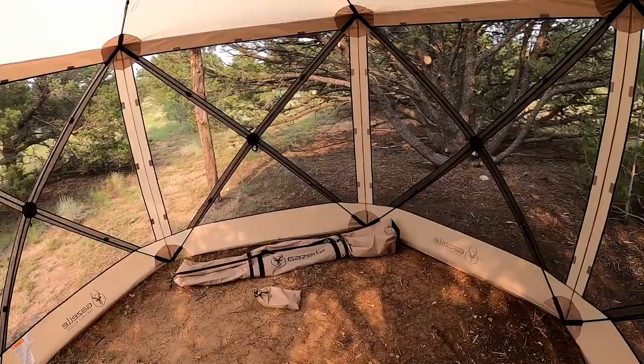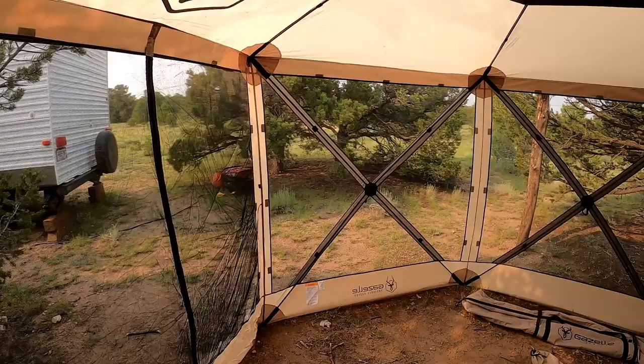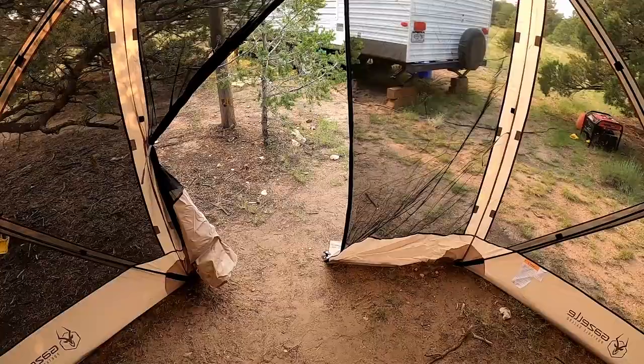That is kind of a downside of the tent actually — yes, it gets you out of the sun and you have a screen room, but unless it's pretty windy, you don't really feel much of the breeze in here. So we're probably going to end up getting a little fan to put in here just to keep the air moving. Obviously you can open the door and that does make a big difference, but then you're going to get bugs in here, which kind of defeats the purpose of having a screen room.